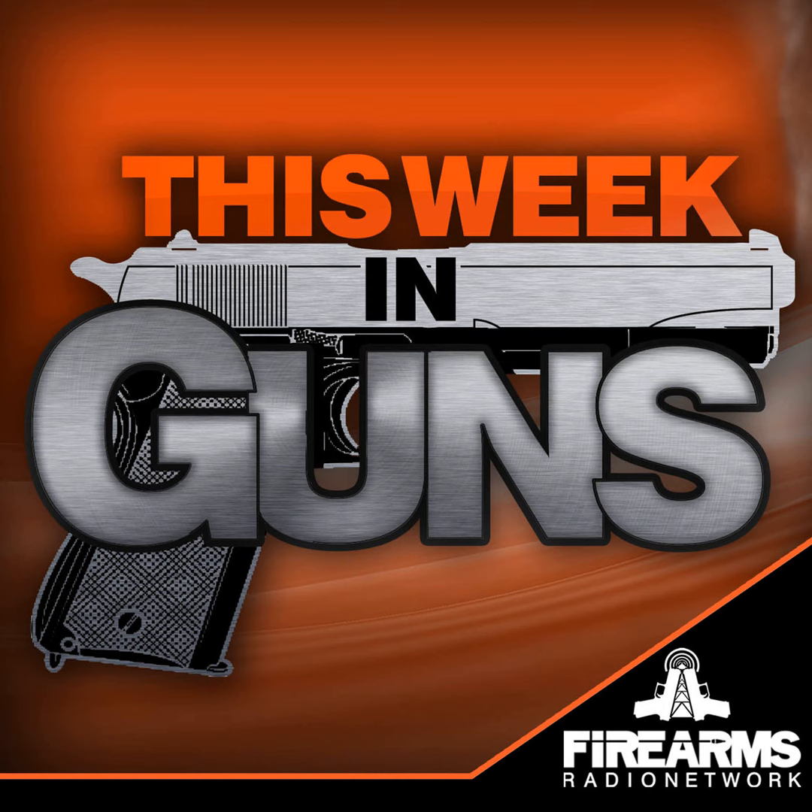Broadcast for shooters, hunters, and gun enthusiasts, this is the Firearms Radio Network. The bandwidth for this episode of This Week in Guns is sponsored by Patriot Patch Company at PatriotPatch.co. Welcome to This Week in Guns. This show is brought to you by the Firearms Radio Network and Patriot Patch Company, and offers commentary on the latest firearms industry news, information, and buzz.